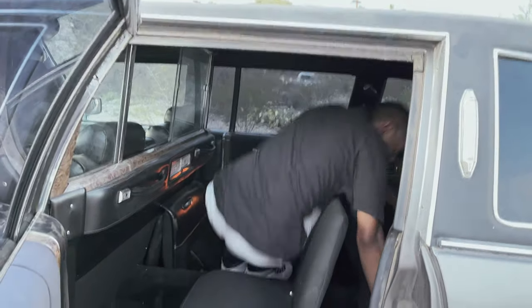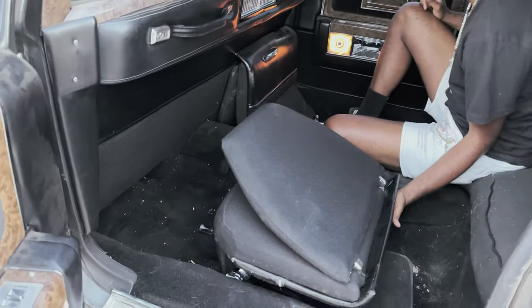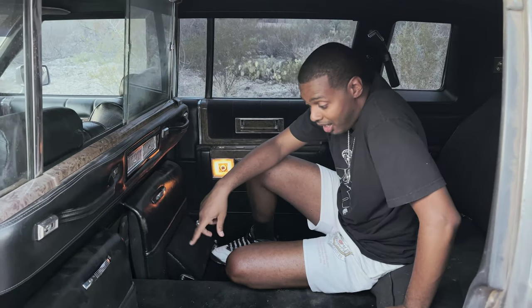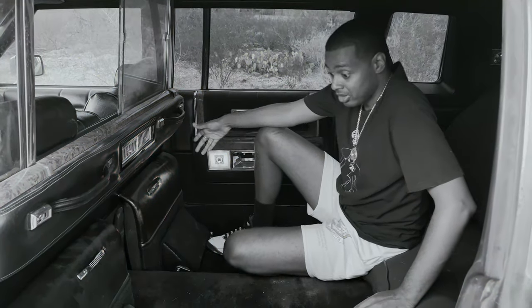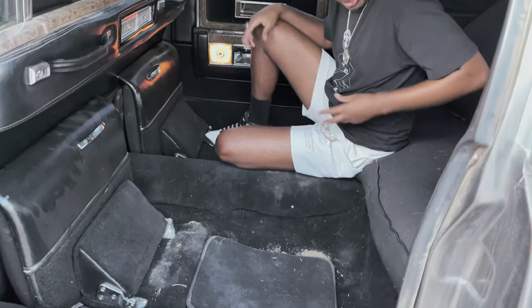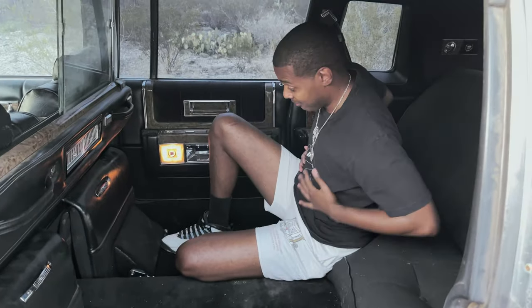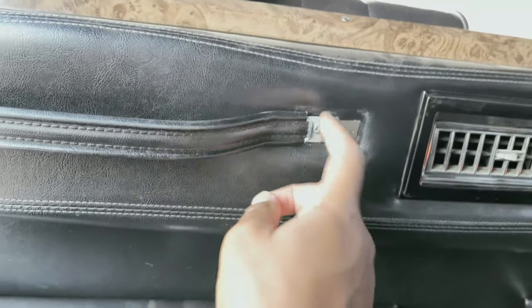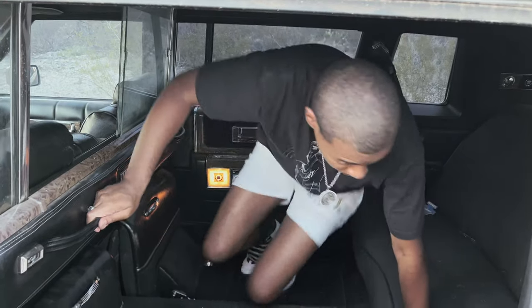The cool thing about these fold-out seats is if you want them, you can have them. If not, we flip them and dip them. It would be kind of cool to take them out completely - then it wouldn't be a limo, but you'd have the leg space of Kareem Abdul-Jabbar. I definitely need to detail this car. There's pet hair literally everywhere. The handles are all messed up - I'm gonna have to replace them.